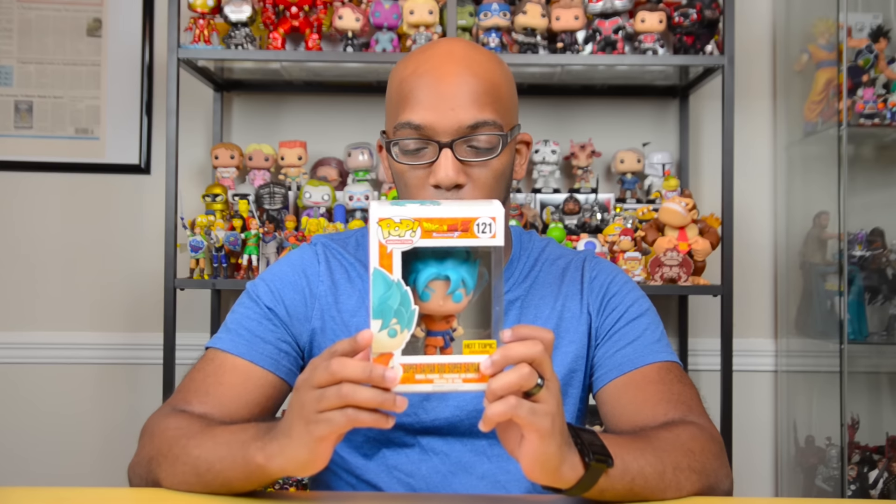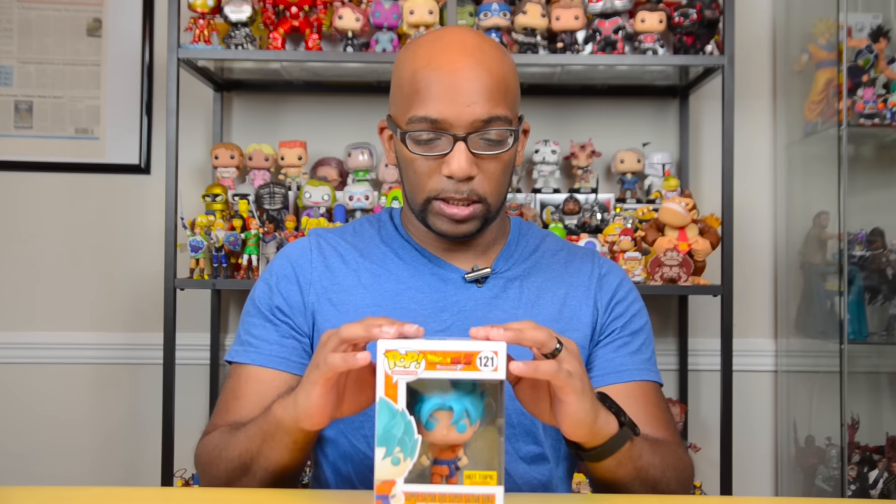As tradition in my haul videos, if I get anything that is Funko related or specifically a Funko Pop, that is what we start with. And I do have that, so that's what we're going to start with. Starting with this cool guy here — Super Saiyan God Super Saiyan Goku. This is a Hot Topic exclusive. I went there this morning and this is the latest that I have in the line of Dragon Ball Z Pops.